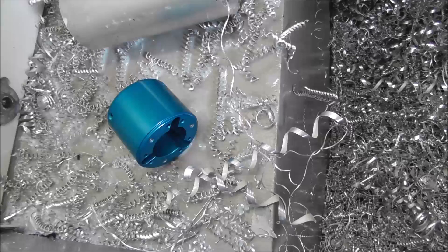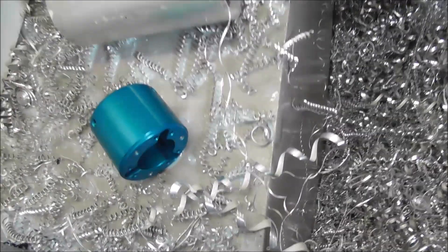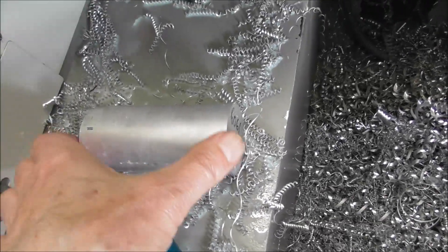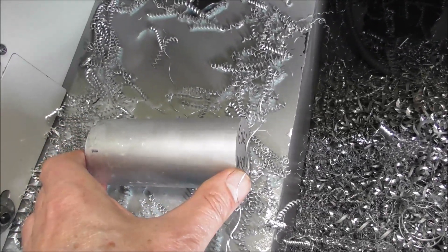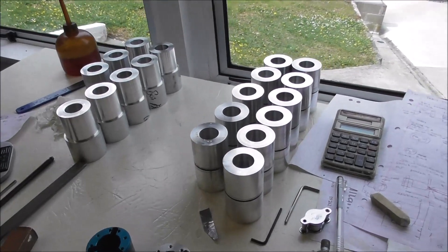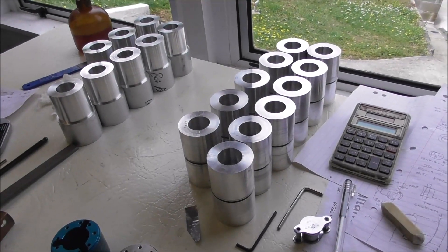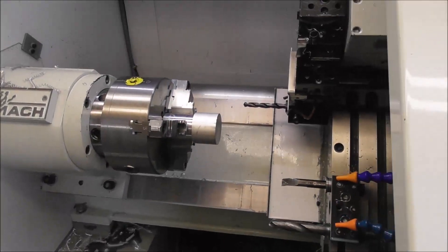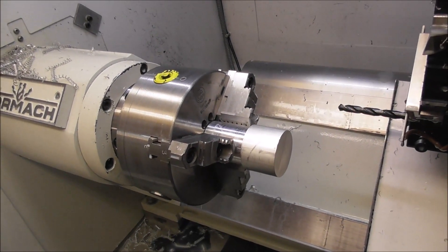Okay, let's begin manufacture of another run of the ITTP bodies. The first stage is to cut out a bunch of billets of 6061 aluminum to the length of just over two parts. You may not have seen my earlier videos where I talk about back-to-back machining — that's when you make two parts out of one piece of stock. It's a really good system when you're making larger parts on a small lathe when you can't run the stock through the spindle.